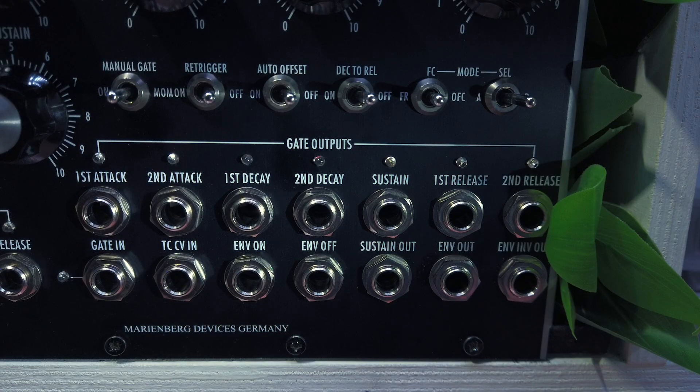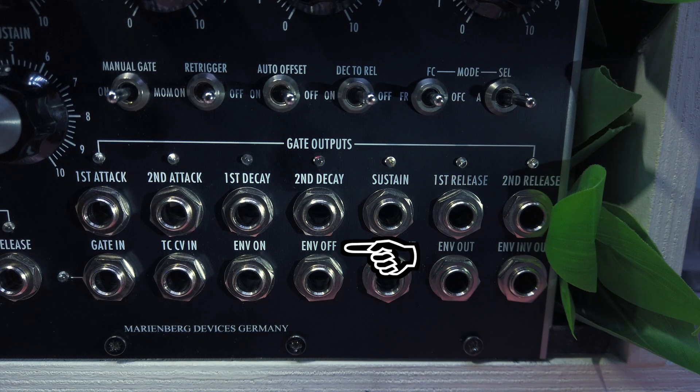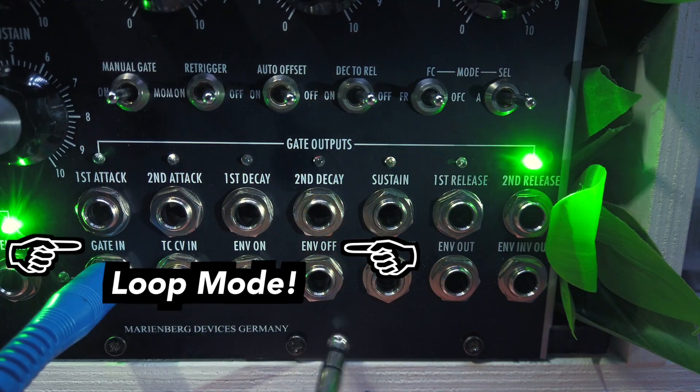Next we have another two gate outputs: envelope on and envelope off. Envelope on will be high as long as the envelope is active, from the start of the attack to the end of the release stage. Envelope off is high when the envelope is inactive. Patching envelope off into the gate input will make the envelope loop, turning the module into a complex LFO or even a VCO.